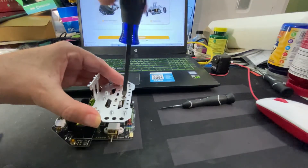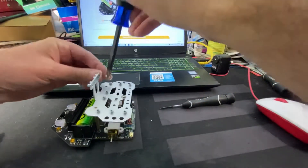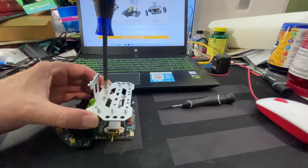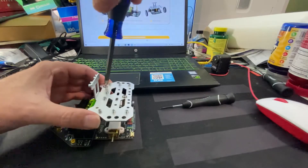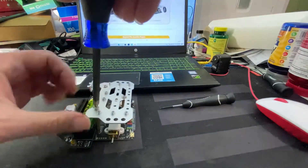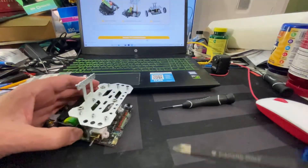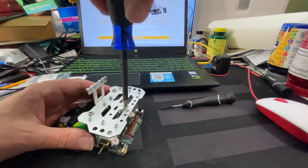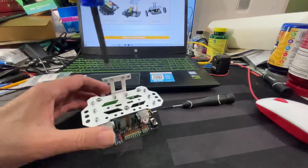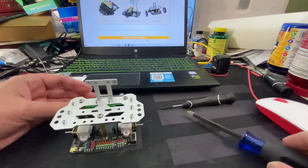When there are multiple screws to put in, I don't tighten any of them fully right away. I get them all started and don't tighten them down until they're all lined up. If you tighten one fully first, it misaligns the others. Get them all started, then tighten them down. That was step two — the brackets.